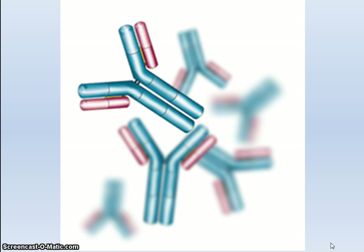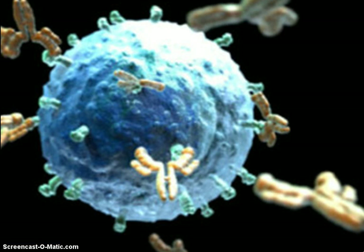Here's another representation of antibodies. They have a rather complex Y-shaped structure, and that Y-shaped structure will be used in any diagrams that follow. Here we have a virus with antigens, and you can see these Y-shaped antibodies binding to the antigen on the surface of the virus.